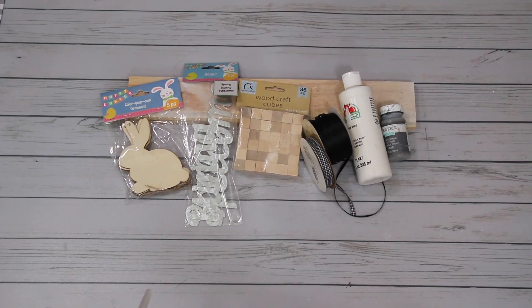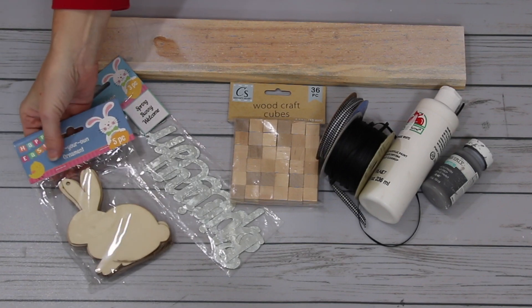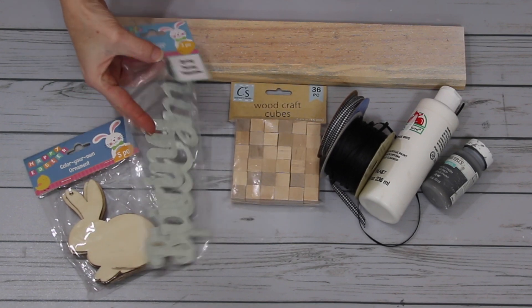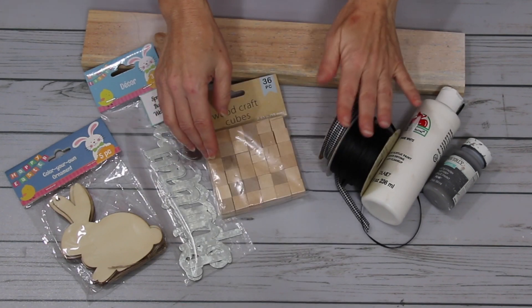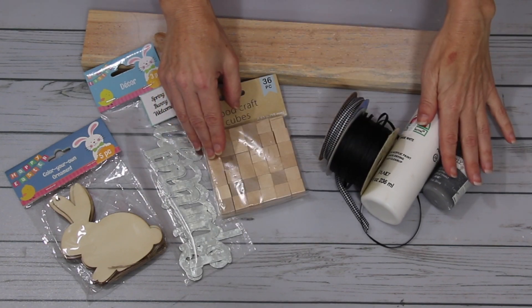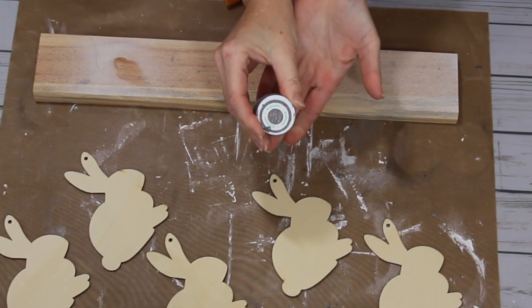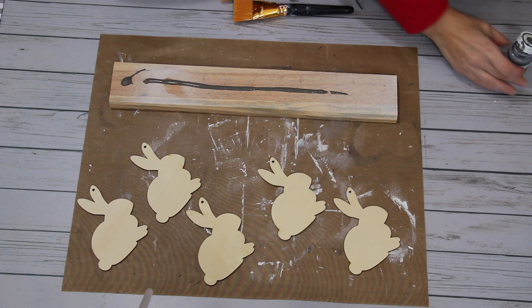Here you see all the supplies you will need for project number one. I will have a complete list of all the supplies in the description box below. I'm using the little wooden bunnies — they come five in a pack, and I'll be using all five. I'm also using the little metal words; they have spring, bunny, and welcome in this package. I'm also using the wood craft cubes, some ribbon, as well as some paint, and a scrap piece of wood. To start off, I am using Waverly's Chalk Paint in Elephant, which you can pick up at Walmart. I am painting the base or the scrap piece of wood.